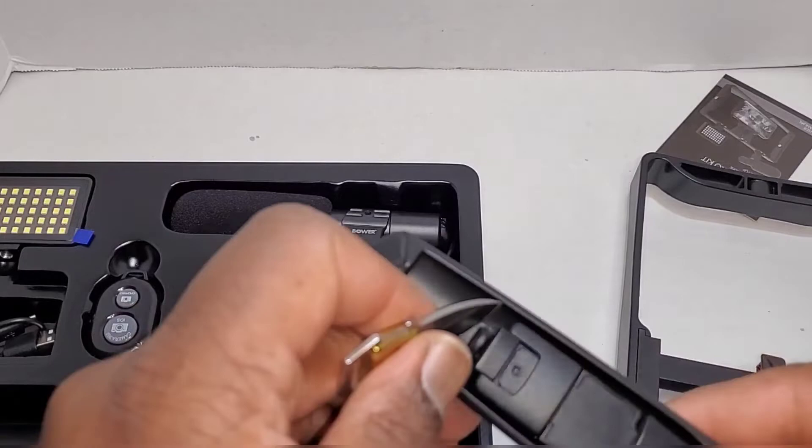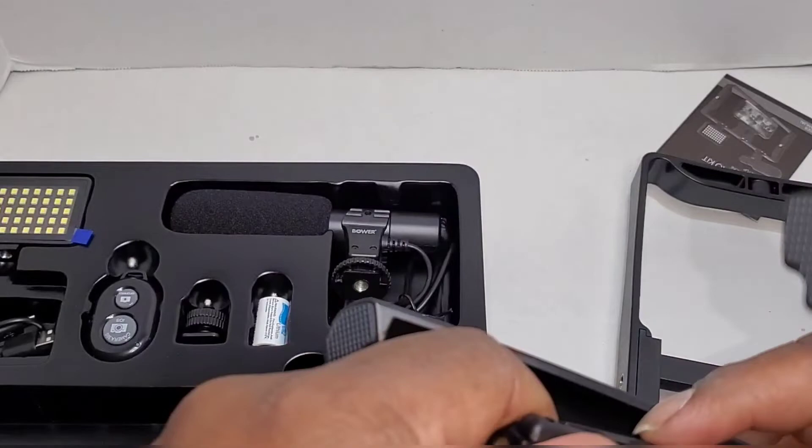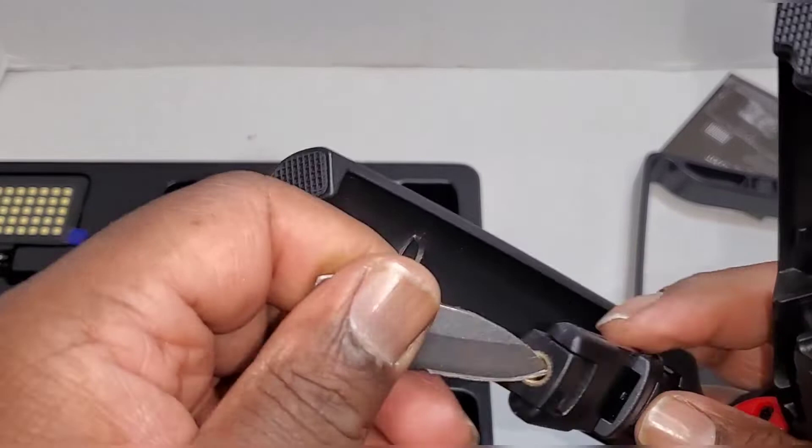I'm using a knife, but you can use something less dangerous — just take it and pop it out. On one of my previous videos people have been asking how I got this piece out. This is the bracket for the phone and I forgot to show it in the video, so yeah, this is it.